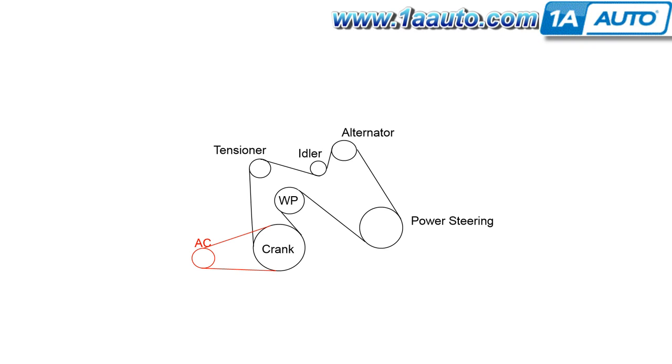When you go to put your serpentine belt back on, it's important that you do it in the right order. You're going to want to use this belt diagram as a reference, just to make sure when you put your belt back on it looks exactly like this diagram.